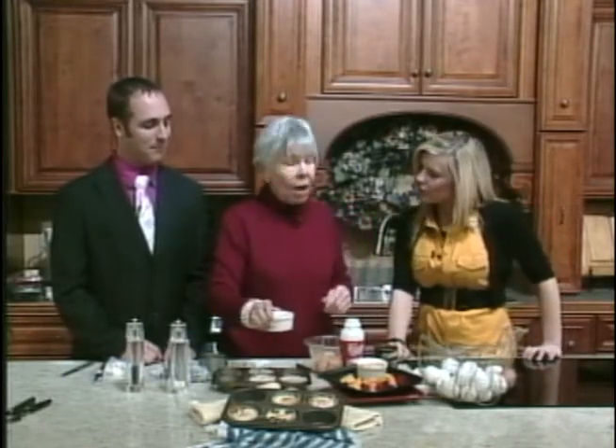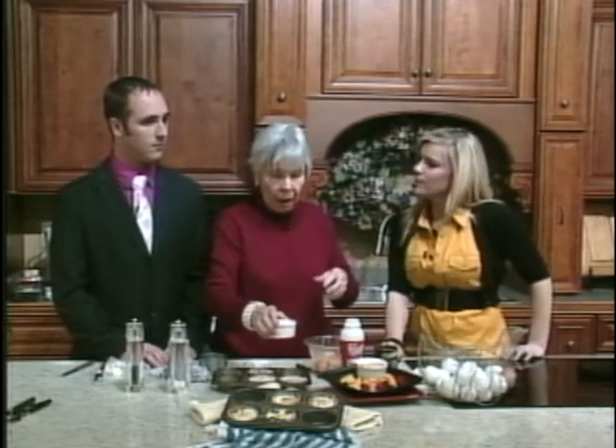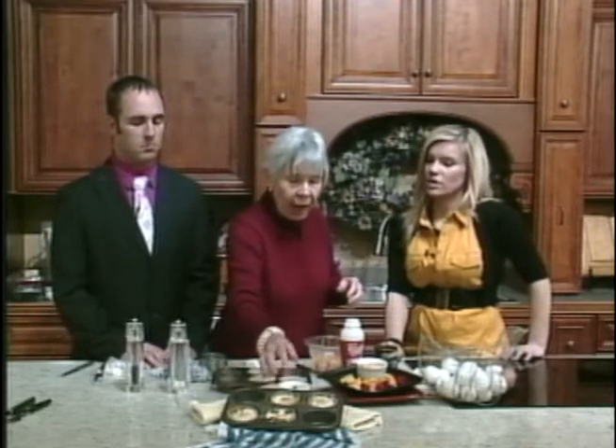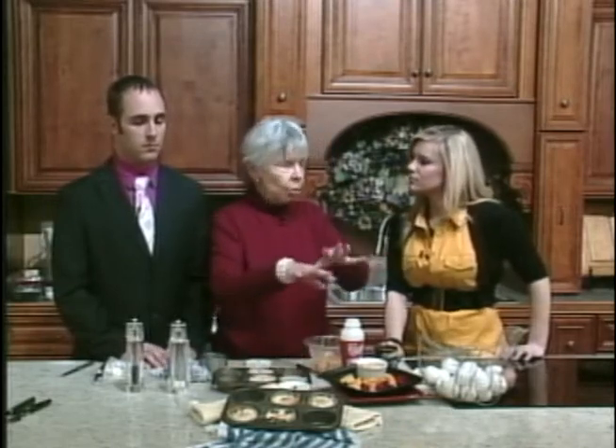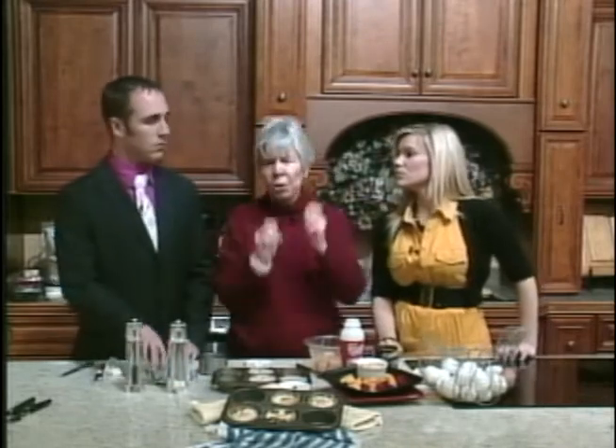Bake it again at 350 degrees — 15 minutes should be enough. Reach in and give it a little shake, and if it's really gushy, let it have a few more minutes. But don't overcook them — that's what people do with eggs.